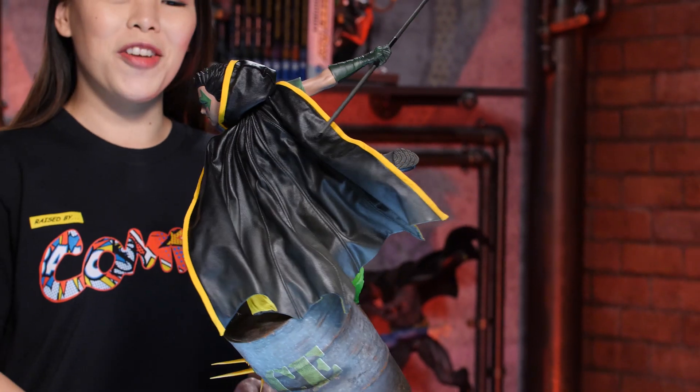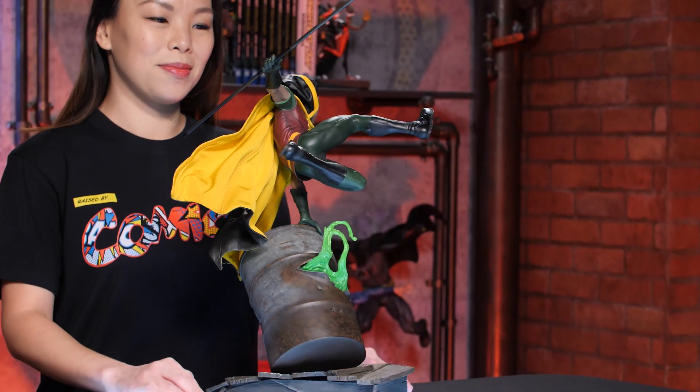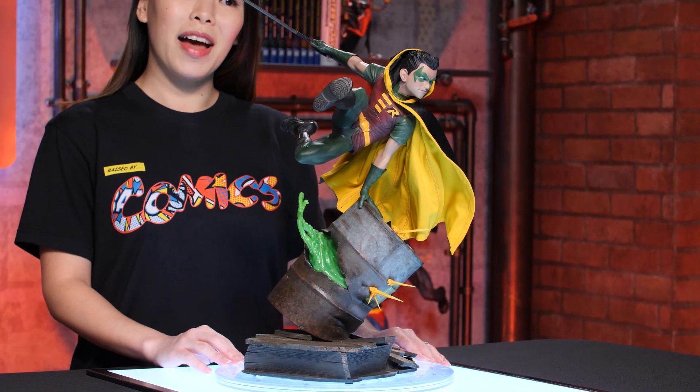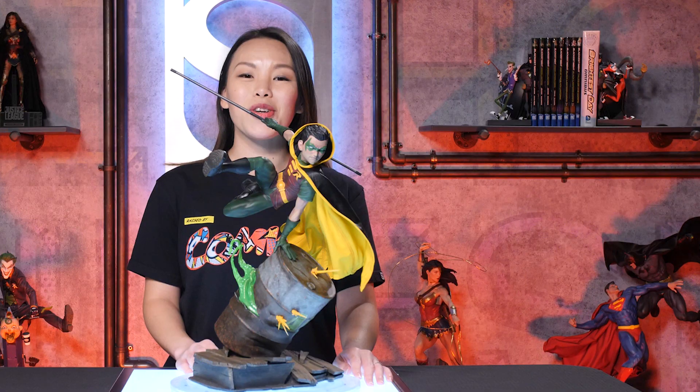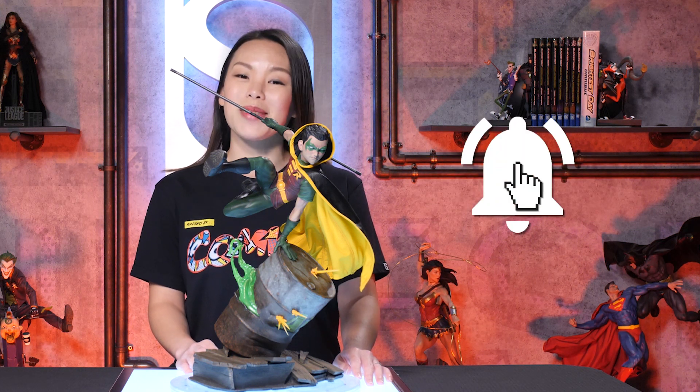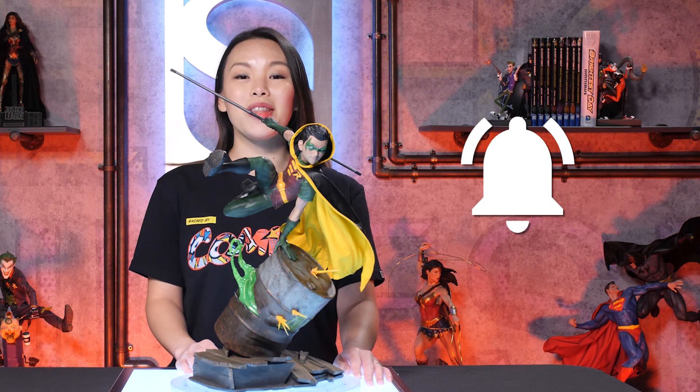This is the collector edition of the Robin premium format figure by Sideshow. Now there is an exclusive item, but before I show you that, make sure to subscribe to Sideshow's YouTube channel, like this video, and hit that notification bell so you don't miss any new videos.